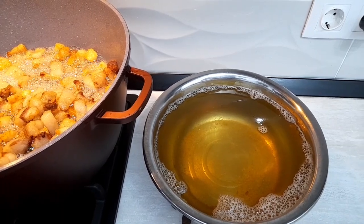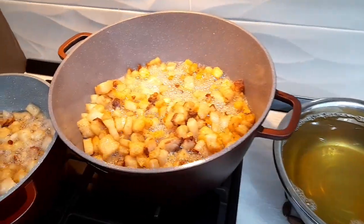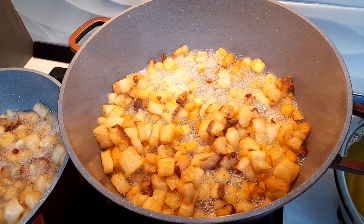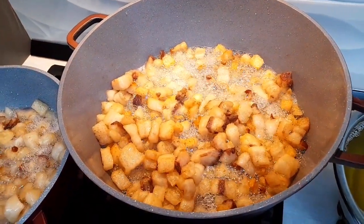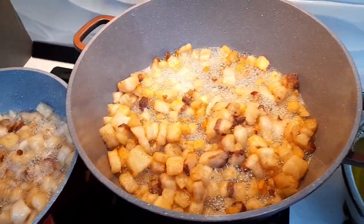Oricum o mai strecor odată când o pun în borcane. Și acum încep să se formeze jumările. O să iasă foarte crocante și foarte gustoase. Mai trebuie să mai stea încă.